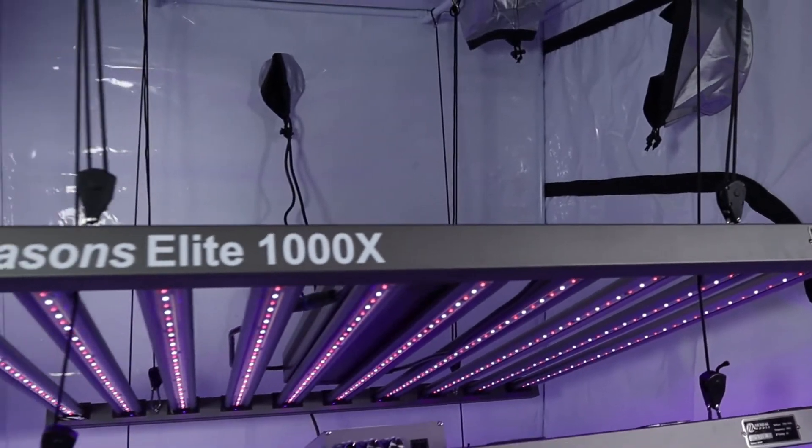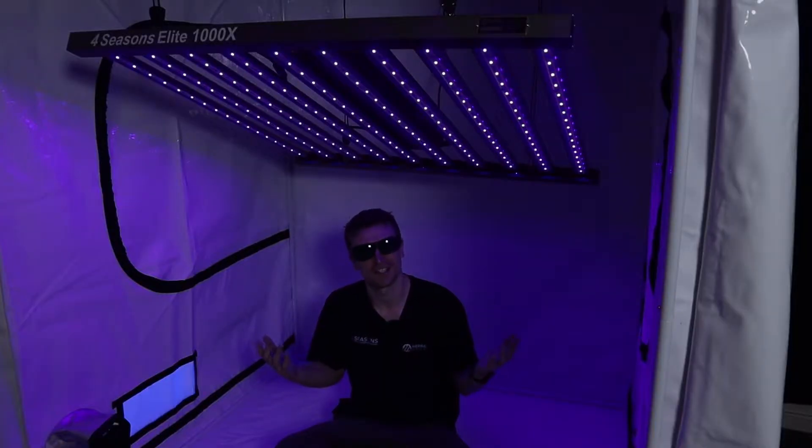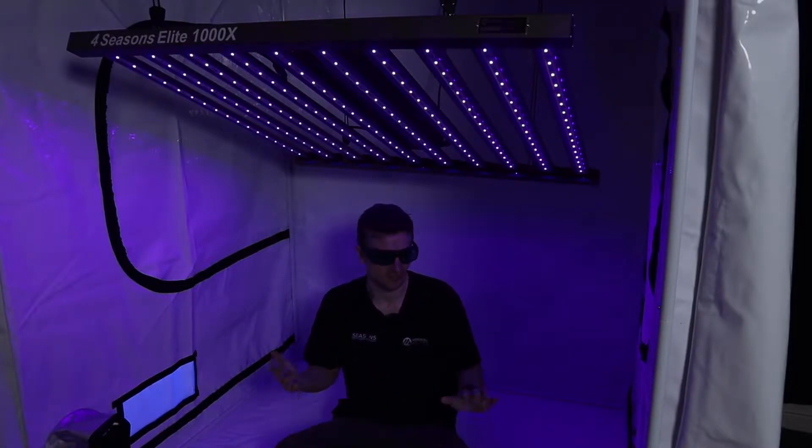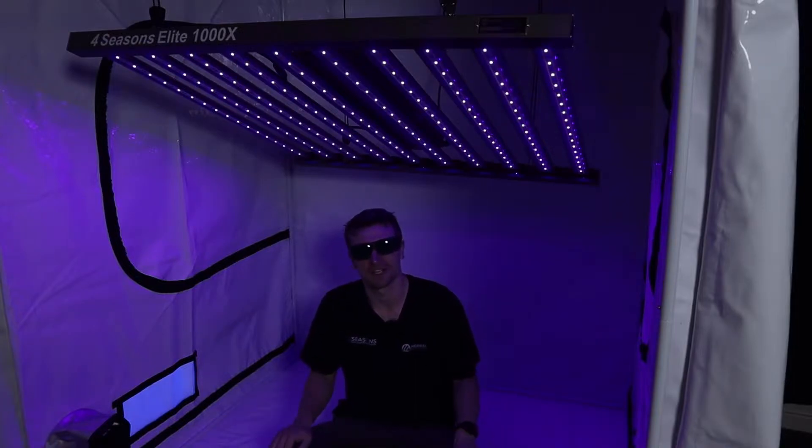So underneath this particular panel right now we've got it set and isolated to the UVA spectrum. Now remember UV is quite a savage spectrum, so we always recommend using eyewear and probably not being under it without wearing a bit of sunscreen.